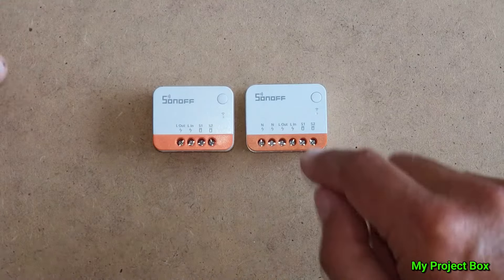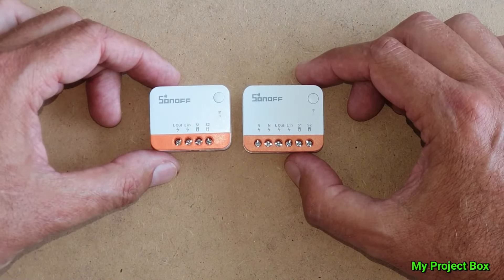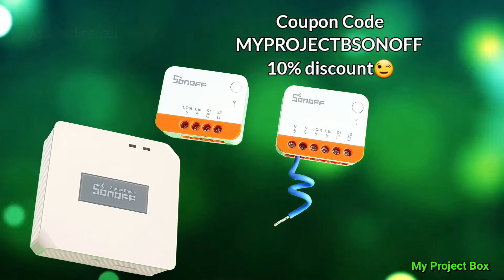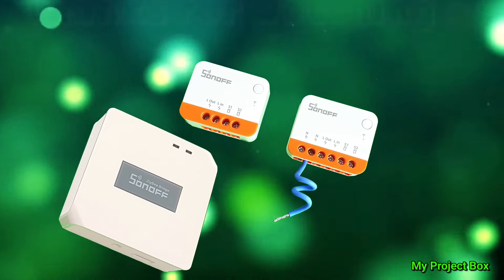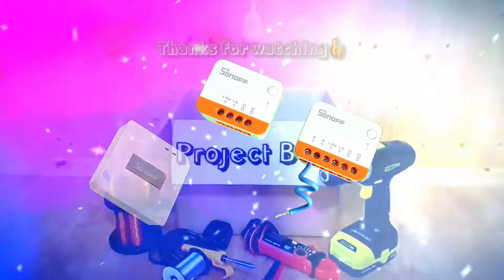Two very exciting little devices from Sonoff, and I'm sure we'll hear a lot more about them in the future. If you'd like to try these devices for yourself, there's a link in the description and you can use my coupon code for a 10% discount at checkout. Thanks for watching, guys — don't forget to like and subscribe. I'll see you in the next one.